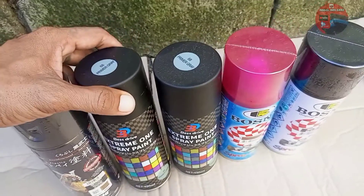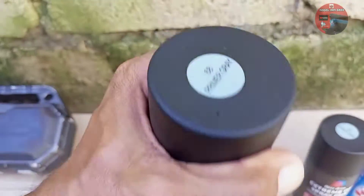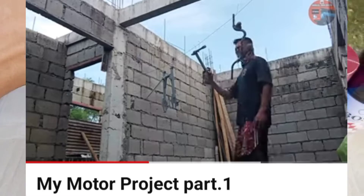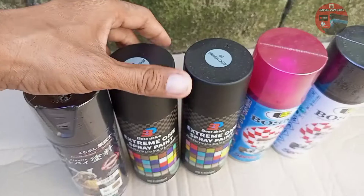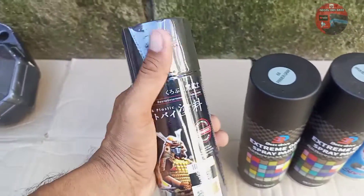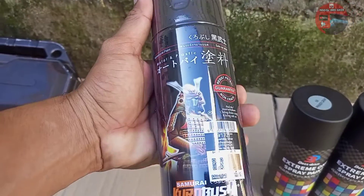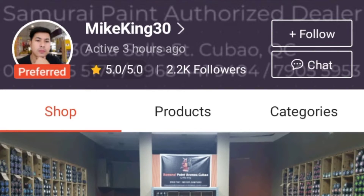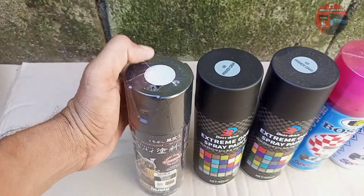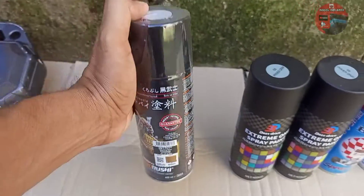Magpipinta ako dun sa tanke. Ang unang gagamitin ko itong primer gray ng Best Drive. Panood nyo naman yung Part 1 — ito yung ginamit ko noon. Tapos lalagyan ko siya ng silver — itong silver parang Samurai. Inorder ko siya sa Shopee. Shoutout pala kay Sir Mike King. Lagay ko sa comment section yung link niya kung saan kayo pwede mag-order. Mura na, sulit pa, legit, at friendly pa kausap.